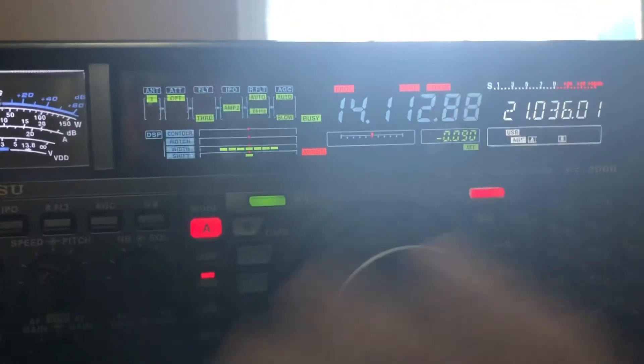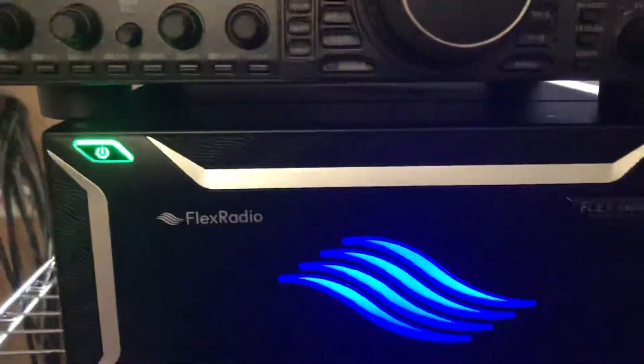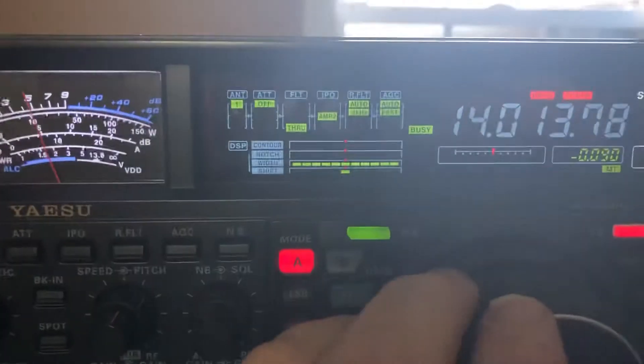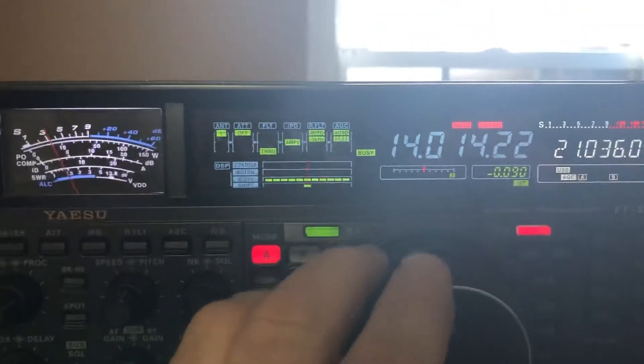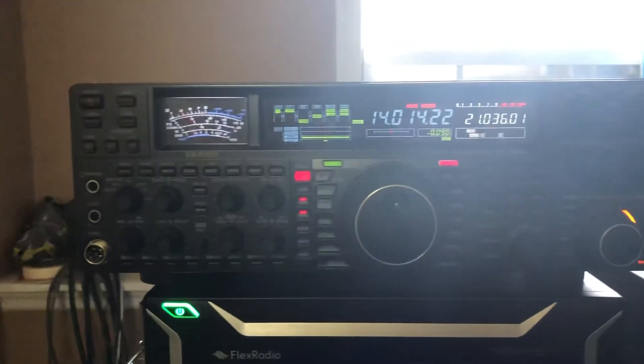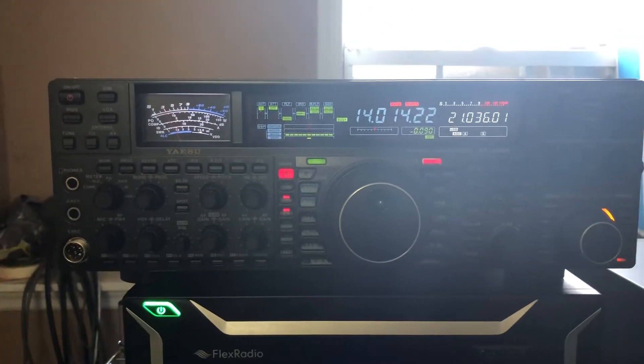I haven't used one of these radios in years. As you can see, I've got a Flex on the top. Let's see what it sounds like in CW. So, FT-2000, $1,000 plus $50 shipping. It's in very good shape — I wouldn't say perfect shape, but in good shape.